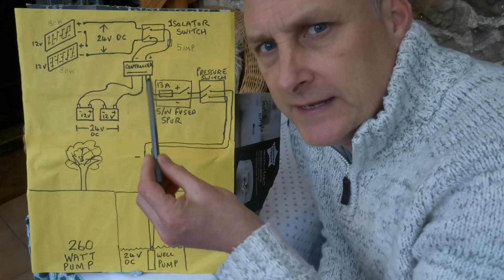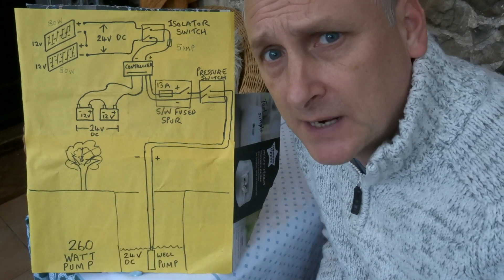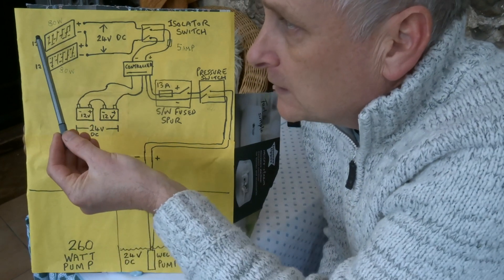Off-grid water — I no longer need Anglian Water. We're going to look at the electrical side of the water well system first and then we'll go on to the plumbing side.